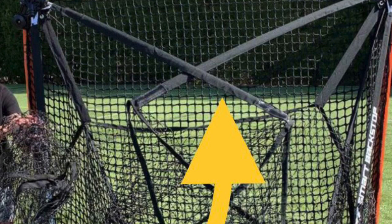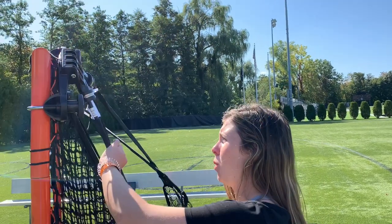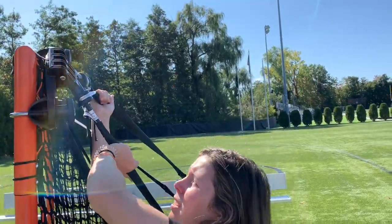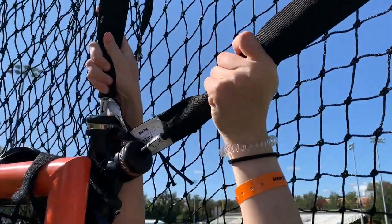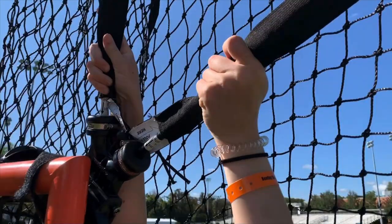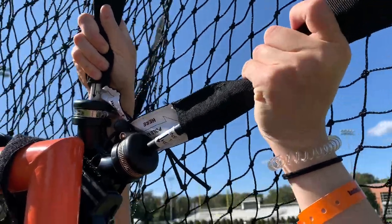Next, we're going to flip the net up. Whichever side you inserted the net pull second is the first side you open, because those poles are on top. Grab both of the poles in a Y shape, lift them forward, and once you have them in the upright position, slightly wiggle the pivot bracket while pushing down to help engage the locking position.